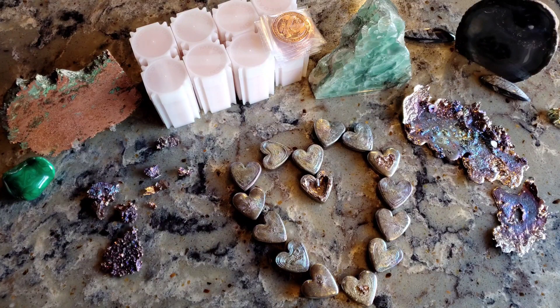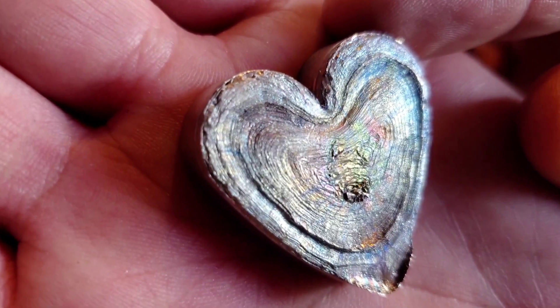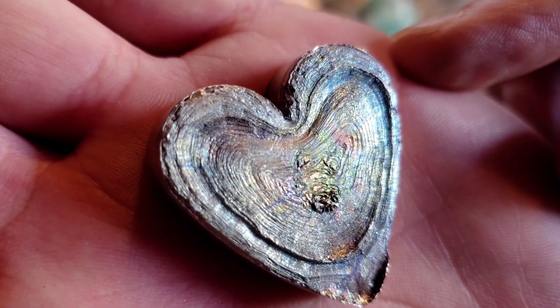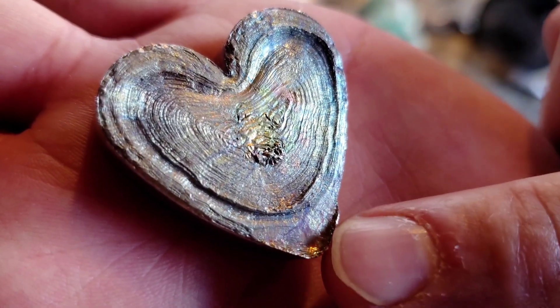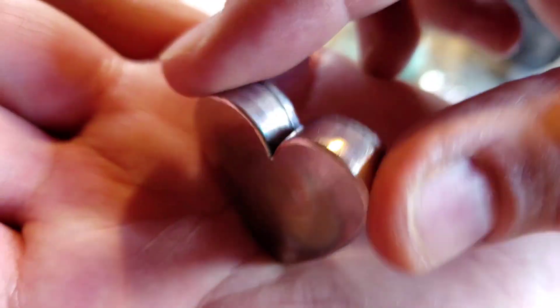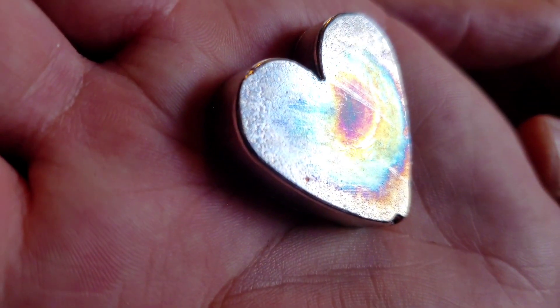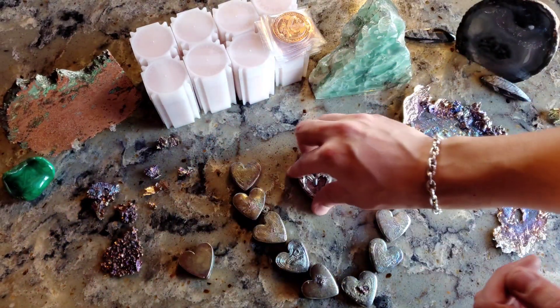Okay everybody, we're back — we're done pouring, that was fun. I believe this was the first one I did. If you notice, I tapped it a bunch and that's why it has all these striations in the heart pattern. Yeah, this was the first one — I could tell because it had a little extra right down here. Way cool colors on it though, and on the back it does have a little rainbow toning — not a lot, but that's a fun piece.